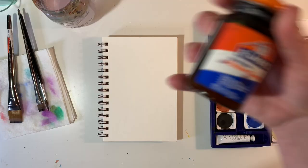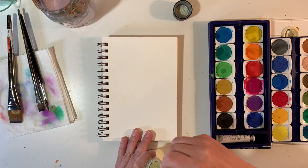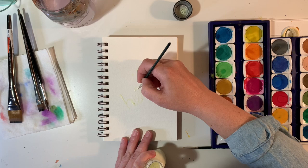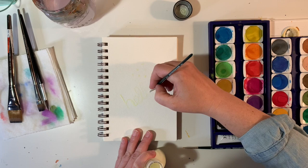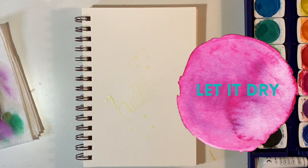Mask the whites of your paper with frisket — I do keep special brushes just for my frisket. You could use rubber cement if you don't have frisket on hand, but this is the first thing you should do before you even start painting. Paint the frisket on your paper for any area that you want to keep white. For this demo I'm just painting a couple of polka dots and writing 'hello' with my paintbrush.